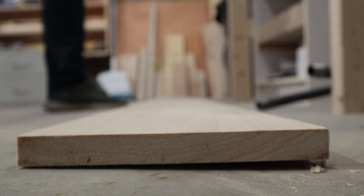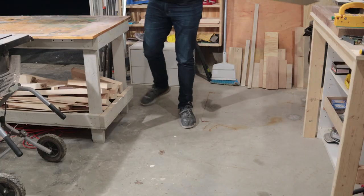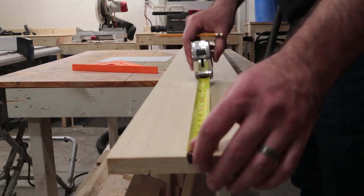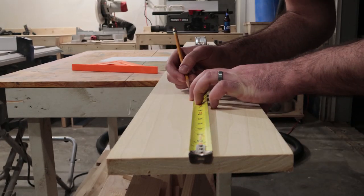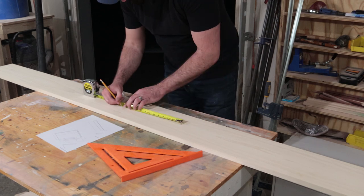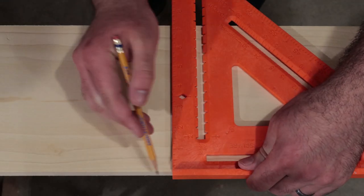This whole project was put together with a single 1x8 8-foot long poplar board. I first started working on the two sides of the box. Since the total height will be around 10 inches and the board width is only seven and a quarter inches wide, I'll need to glue two pieces together to reach my desired dimensions. I'll make marks every 13 inches or so for four total pieces, which I'll ultimately trim down later. This will be the width of the box sides.